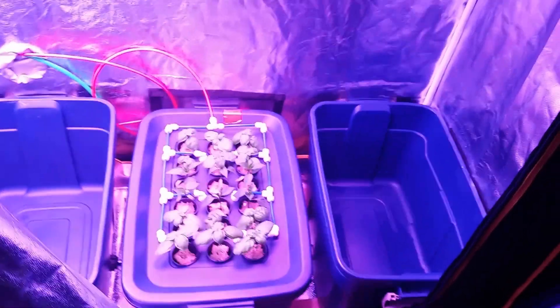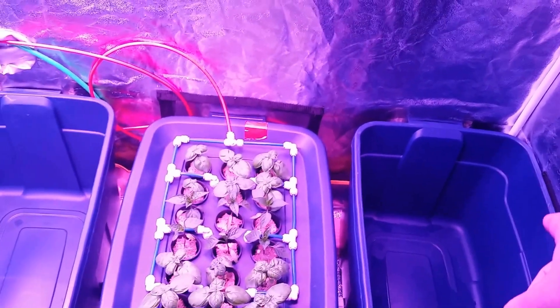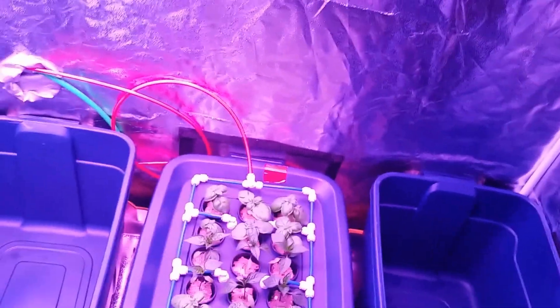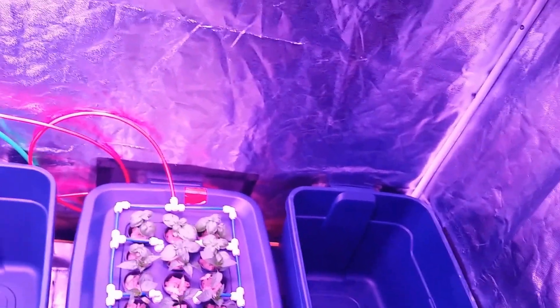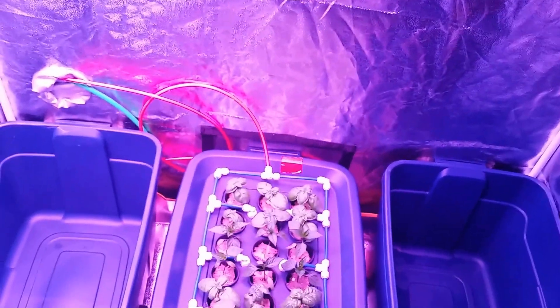Our plants will go from this stage into stage two, where they will be placed in these other bins and also be sprayed at different timers for the remainder of the period. After their growth cycle, we will be able to harvest basil every week and jalapenos every two weeks as long as we keep the cycle going.